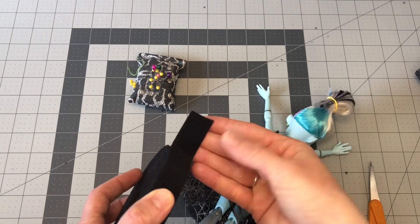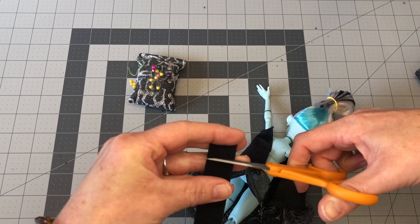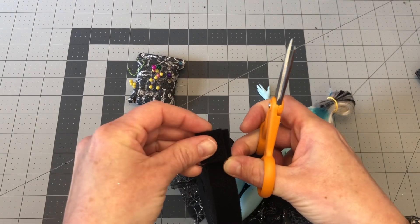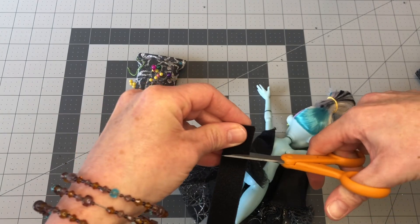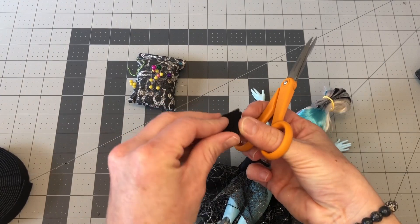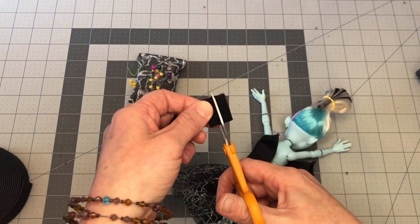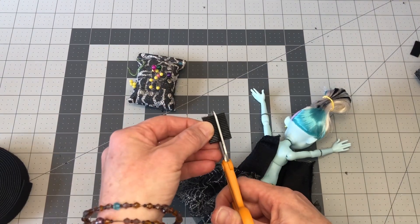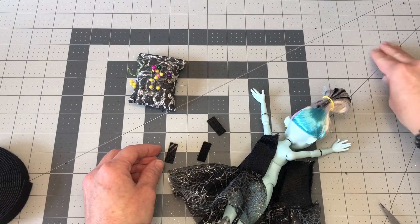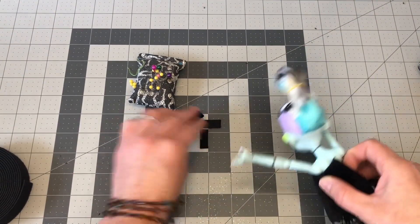For this project I'm using double-sided Velcro, which tends to be a little bit thinner than buying them as fronts and backs. Also I like to use two pieces of Velcro — one at the top and one a little bit lower. I find that using one solid line of Velcro makes the dress too bulky. So I use one at the top of the dress and then one maybe a half inch below that top piece.